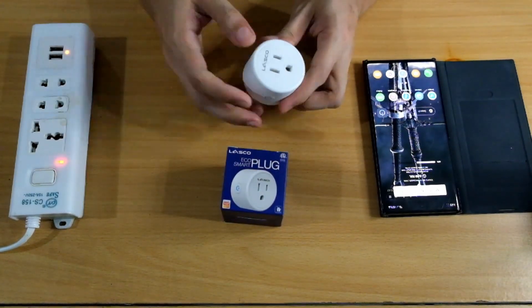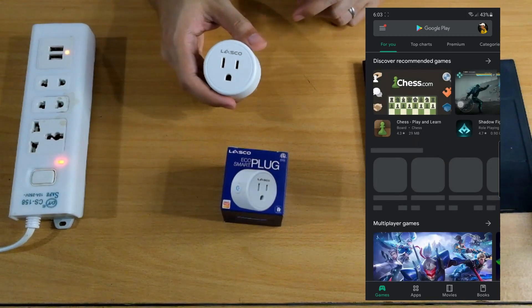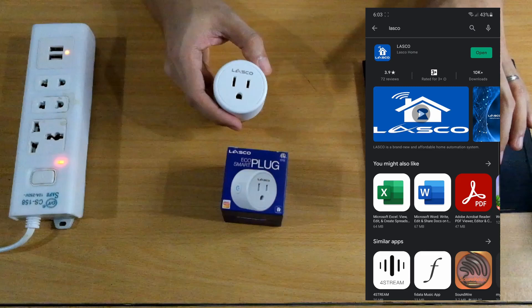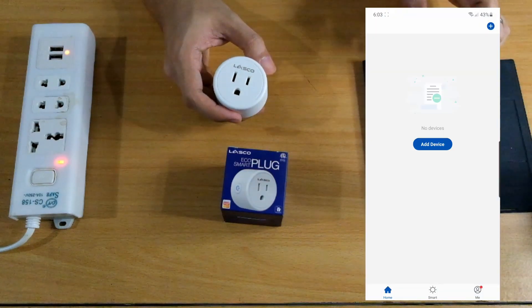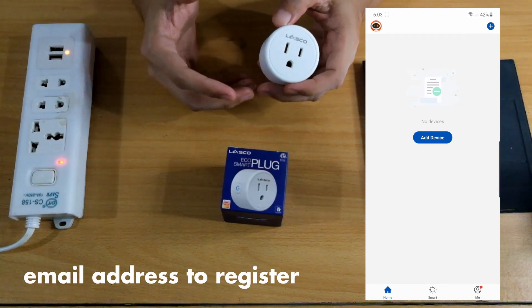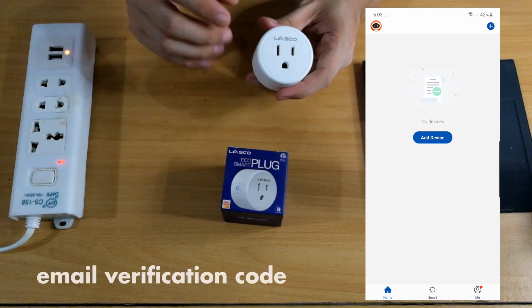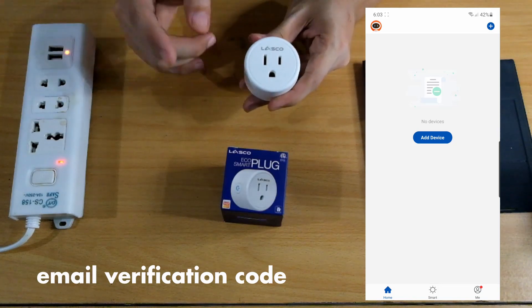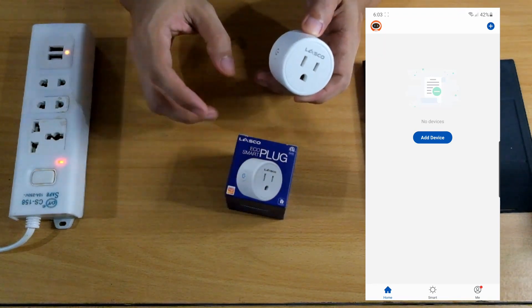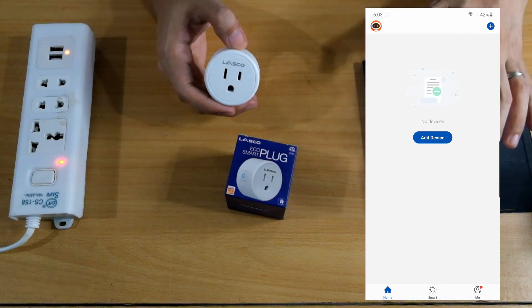So the first thing we need to do is download the Lasco app. Go to your Play Store or Apple Store and search for Lasco. I've already downloaded mine. The first thing it will ask is to register — it will ask for your email address. Put in your email address, and then it will send a verification code to your email. Use that to activate the app, and then it will ask for your password, which will be your default password moving forward. Now let's add a device.